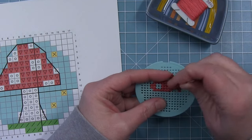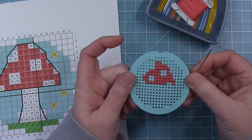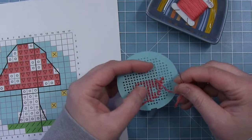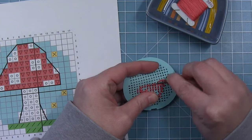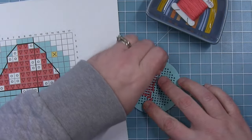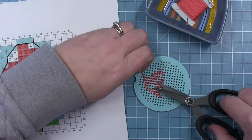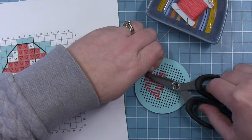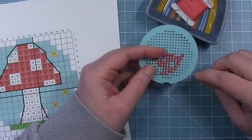Once I have all my stitches in and I'm at the end of my string, once I have that last stitch in I'm going to flip it over and put my needle under a couple of those stitches on the back side — it doesn't take too many, I usually do about three. Pull it through and then I can trim off the excess, and I'll trim off the excess from the part where I started as well so I don't have any little tail peeking out behind the empty holes.